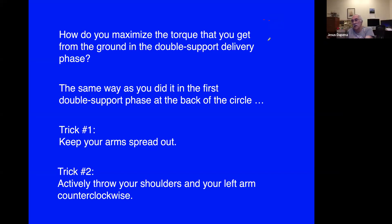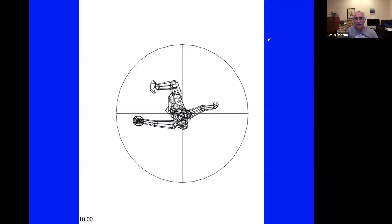The second trick is to actively throw your shoulders and left arm counterclockwise. Rotating the left arm and shoulders counterclockwise makes the lower body rotate slower counterclockwise, putting the leg muscles in slower concentric conditions. Let's look at the final double support delivery phase — we'll see it three times — and observe the left arm being thrown counterclockwise very hard, and the shoulders rotating counterclockwise relative to the hips.